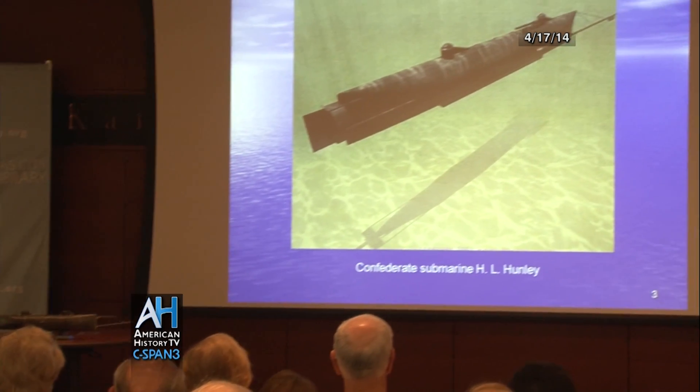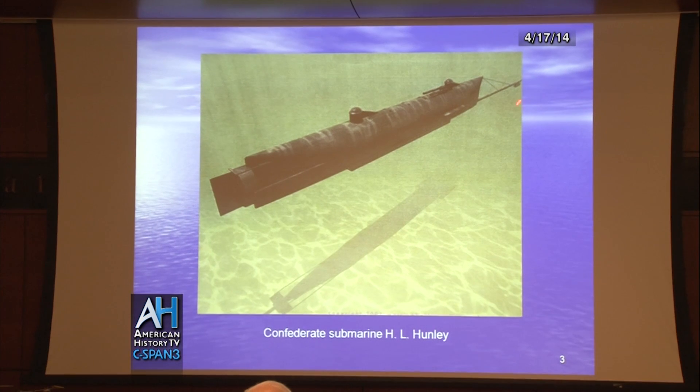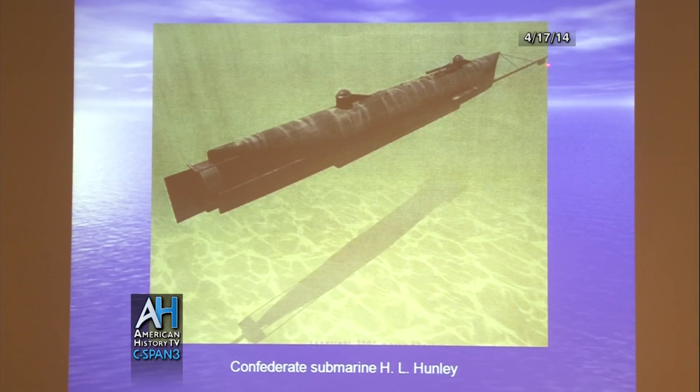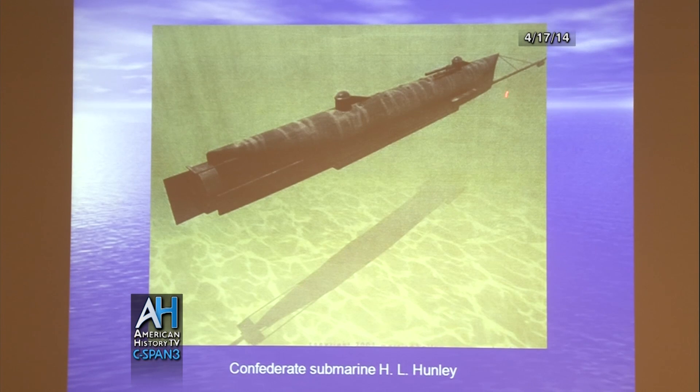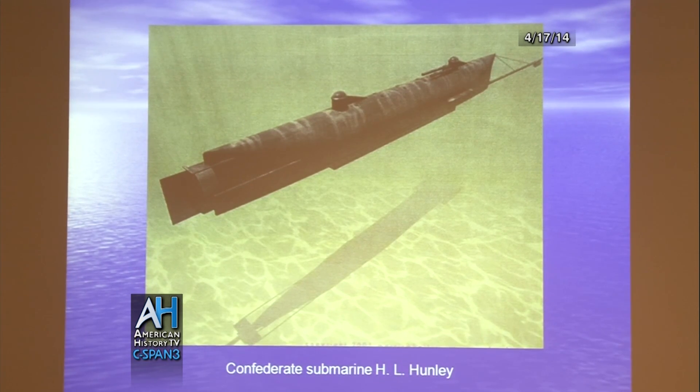This is the Confederate submarine, the H.L. Hunley. You'll notice it has a spar out in front. There is a torpedo charge right there — it's a keg with 125 pounds of black gunpowder in it.